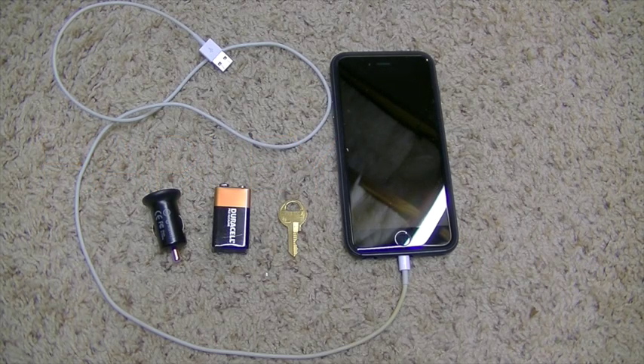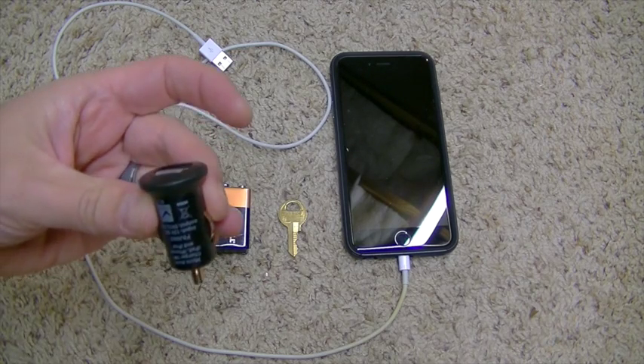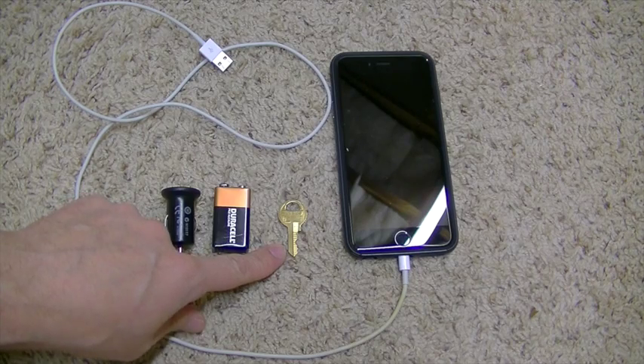Hey guys, it's Harley Wood. Today I'm going to show you how to charge your cell phone using a 9-volt battery, a car charger, and any other piece of metal that will conduct electricity.